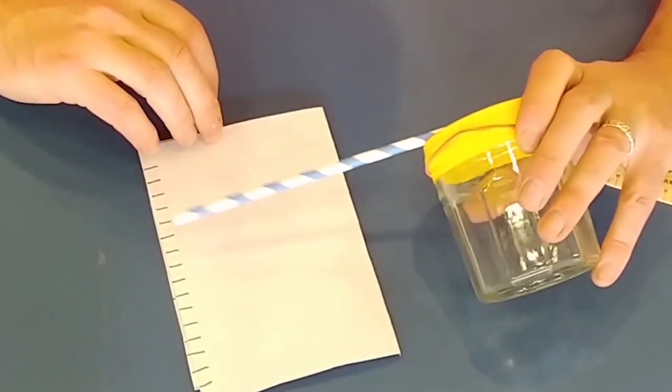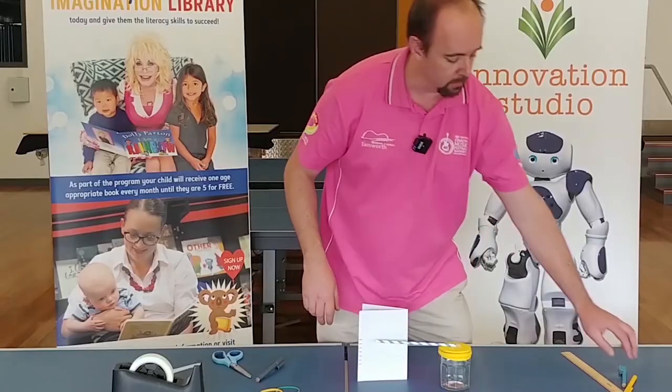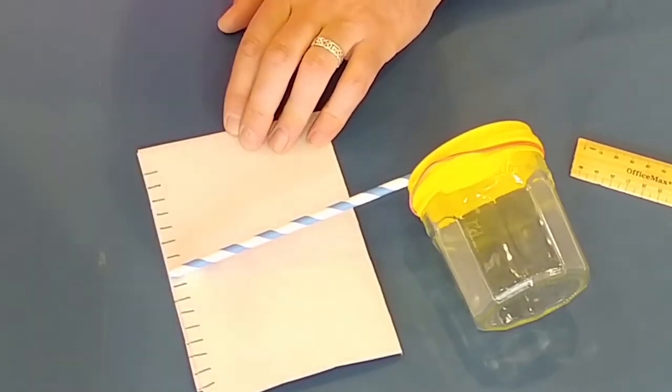You'll end up with something that looks a bit like this. We want to draw sunshine at the top and rain down the bottom.